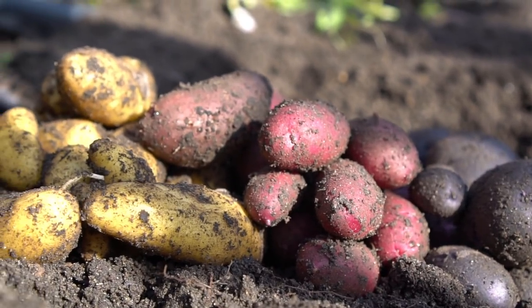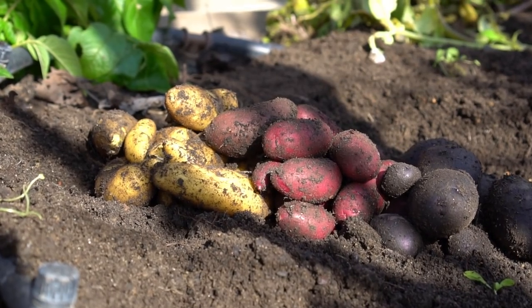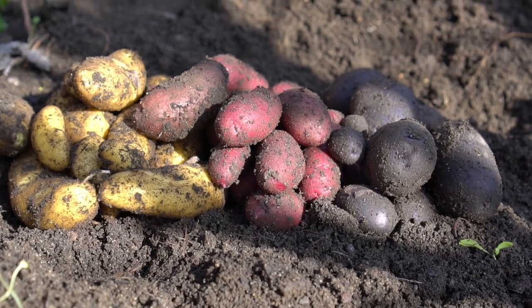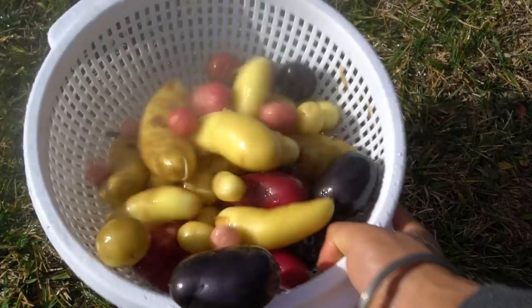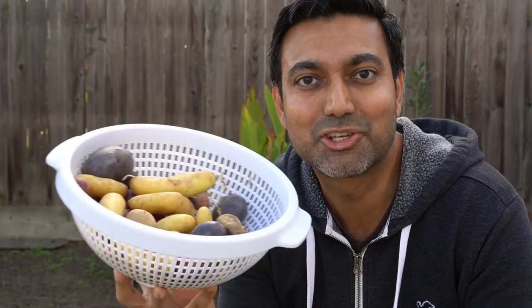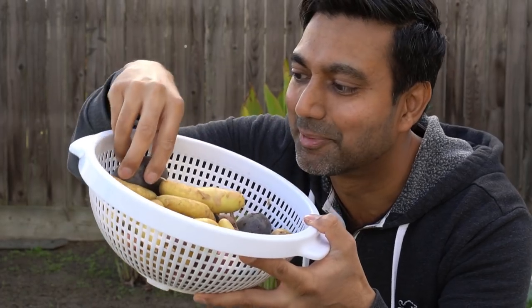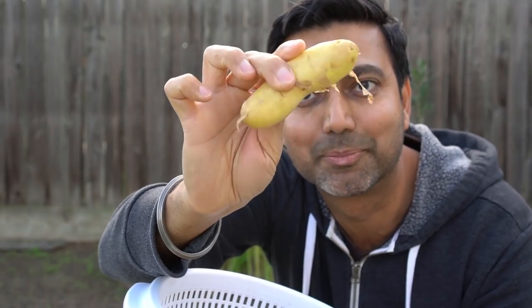The organic fingerling potatoes sell for about three dollars a pound in the market. Let's give these potatoes a good rinse. Check these out — these are gorgeous potatoes. Look at all these fingerling potatoes. Look at these purple potatoes — these are my favorite. And look at all these big yellow fingerling potatoes.